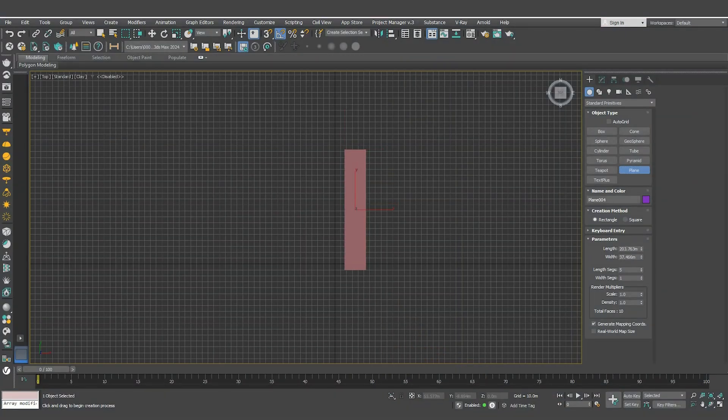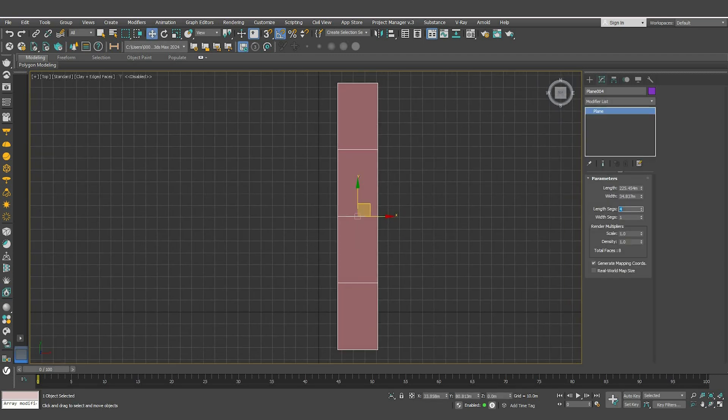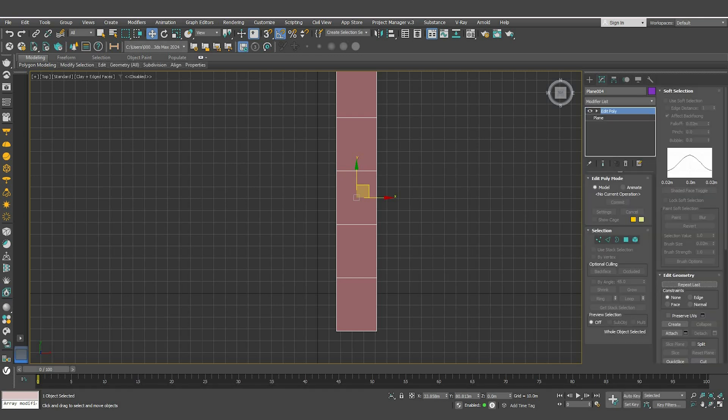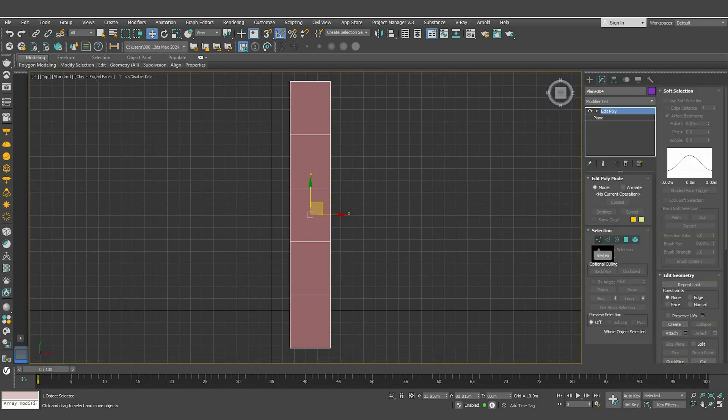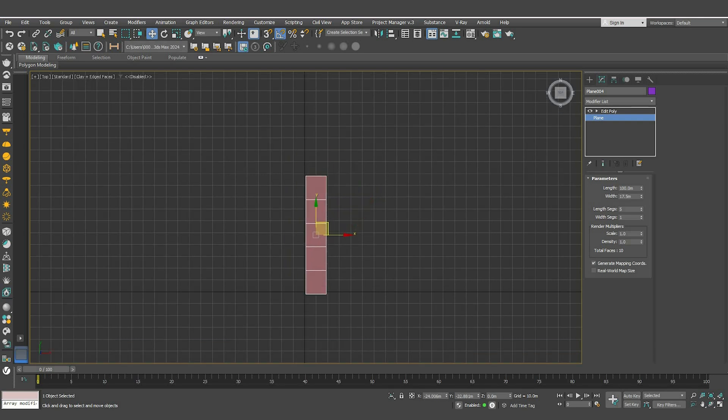First, start by creating a plane and adjust the number of segments to five and one. Go to the modifiers list and add an edit poly modifier. Before that, we must adjust the dimensions of the plane to 100 by 17.5. I like to keep the objects in the center.